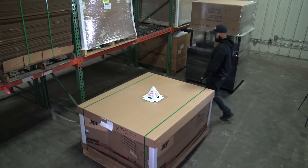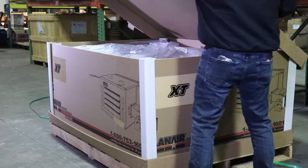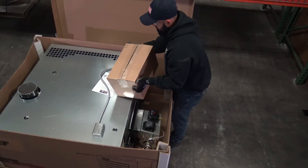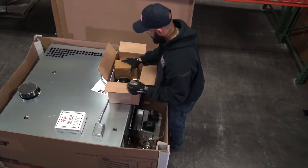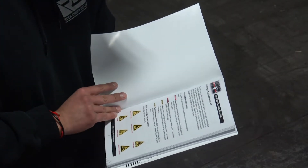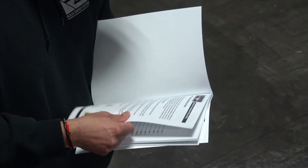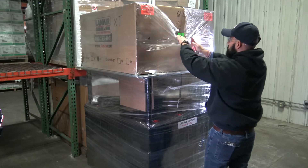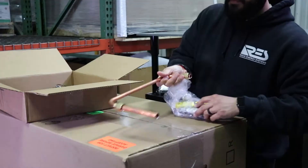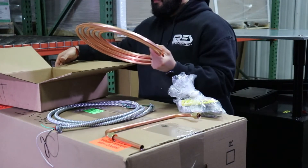After receiving shipment, start with the heater cabinet box. Remove the packing straps and lid and locate the accessory box within. Begin laying out the contents in an organized manner until the product manual can be located. Pause this video and read the product manual in its entirety before proceeding with the installation. Once familiar with the safety and installation requirements, continue to unpack the parts and accessories, and identify any additional parts you will need to ensure that you have the necessary materials to complete the installation.